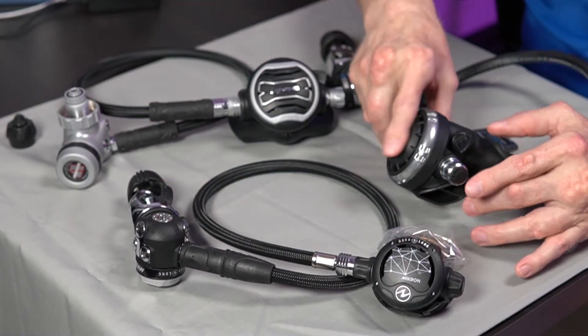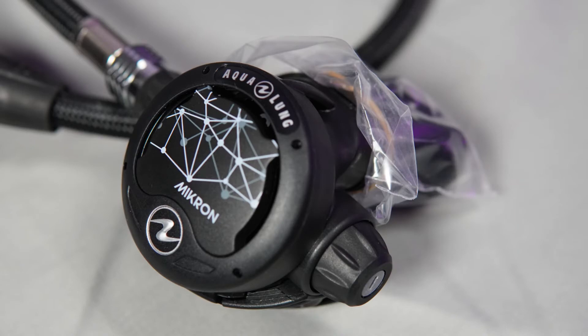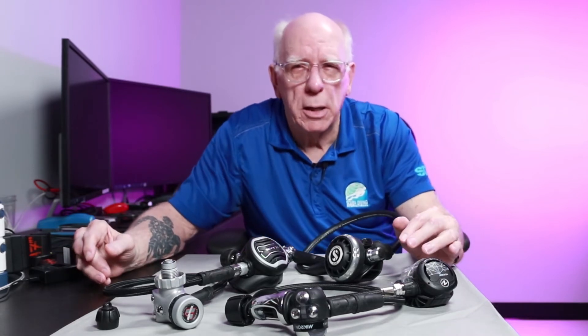Now we've got some different second stages here. We've got a purge cover and our basic mouthpiece. You can see how tiny this Aqualung Micron is — it's a very small, very lightweight second stage. Virtually all these second stages today are made out of a composite type material. They may have metal in the barrels or the internal workings, and some of them are strictly plastic. It just depends on the manufacturer.